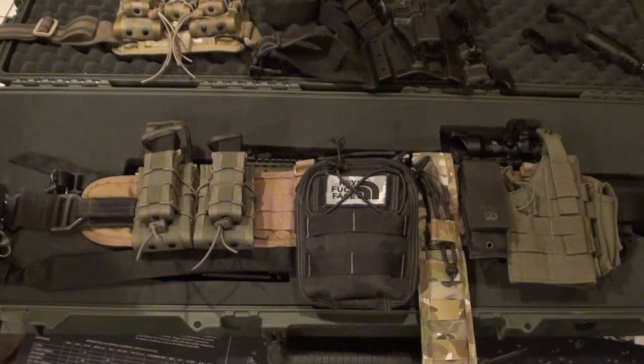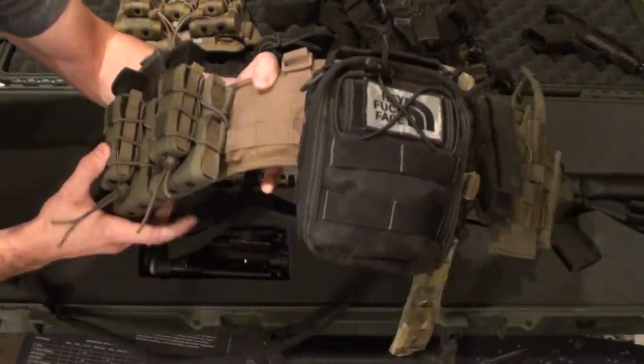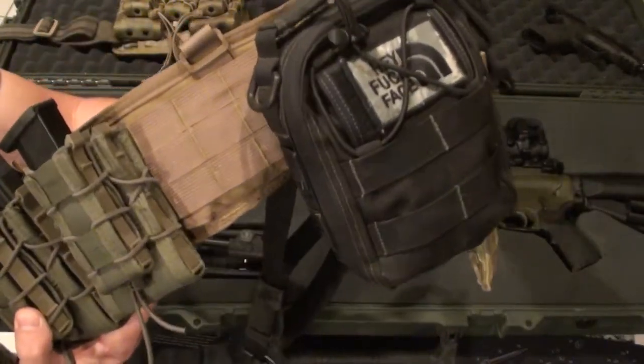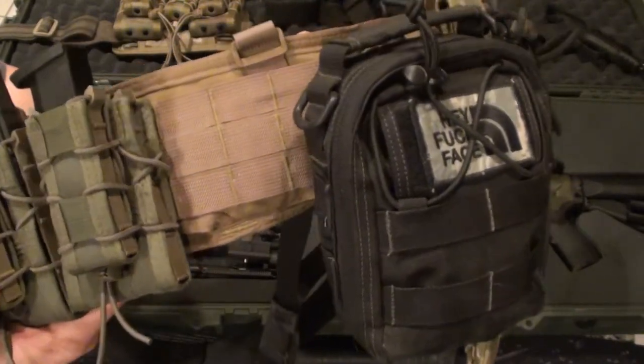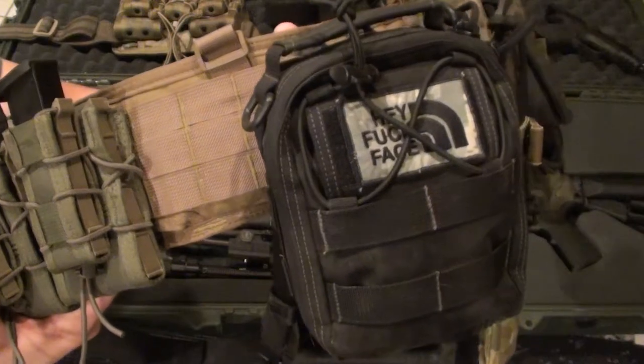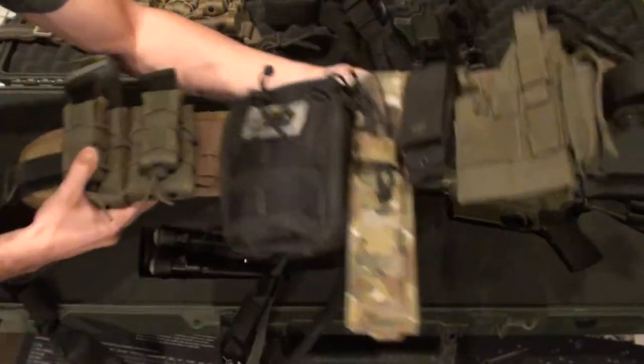I'm going to give you a brief overview of what I have on this belt, why I have it on here, and then we'll talk a little bit more about each thing. A battle belt is basically a wide padded belt with rows of MOLLE webbing on it that you can use to attach MOLLE gear. So in a nutshell, that's what you get.